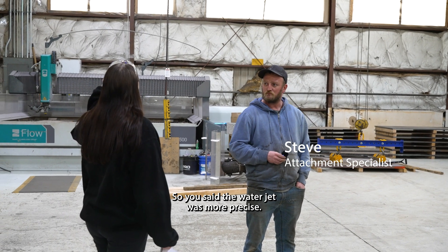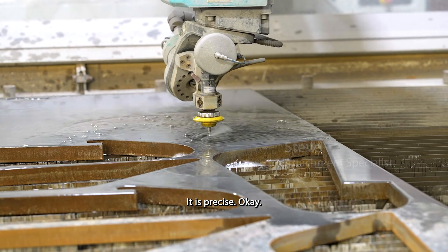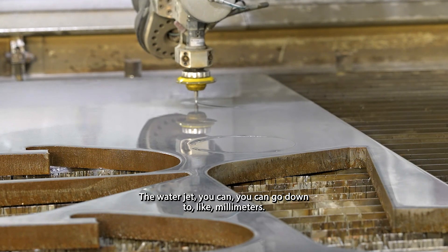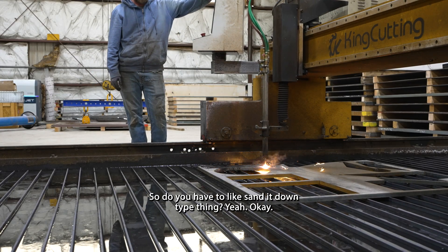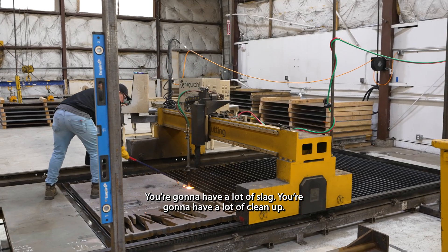So you said the water jet was more precise — this one isn't as precise then? It is precise. With the water jet you can go down to millimeters. This one here you can do precise cuts but it's not as precise.